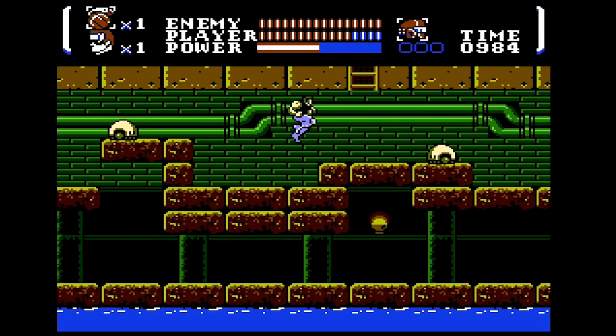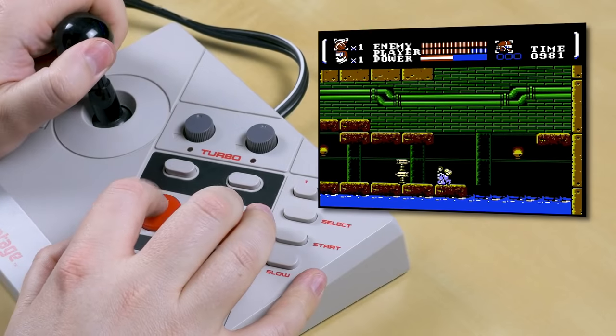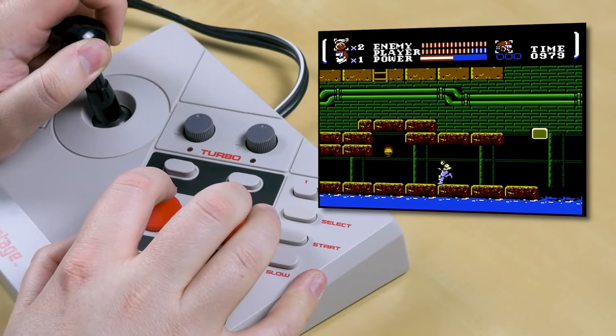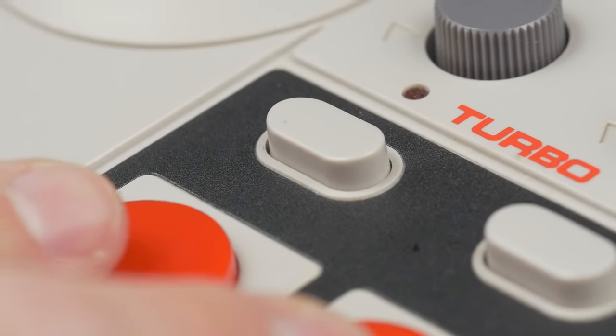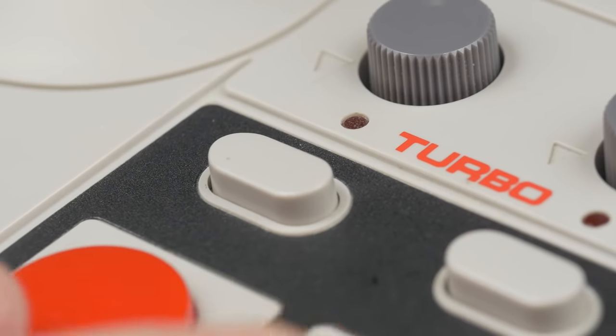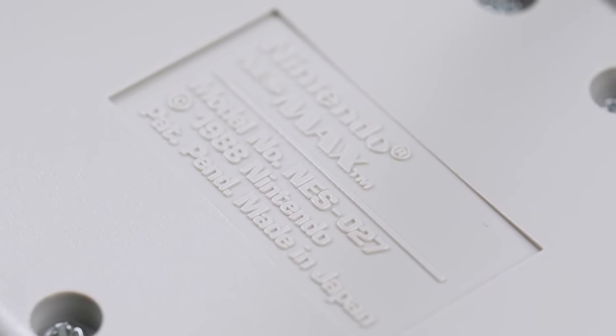While I never use it for serious play since I'm a D-pad man through and through, the NES Advantage just looks cool, and even has a bit of utility as a rudimentary lag-testing device, thanks to its LEDs that light up when the A or B buttons are pressed. Then there's the NES Max. It's hard to believe, but yes, this is a first-party controller — model number NES-027, released in 1988.